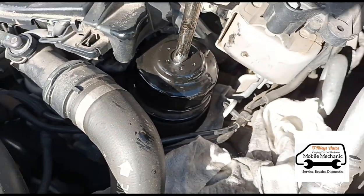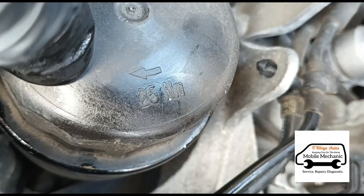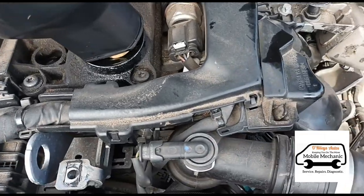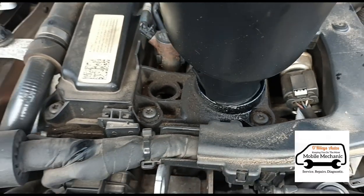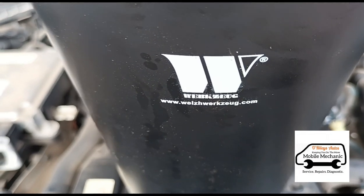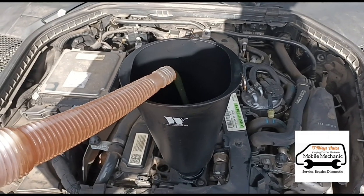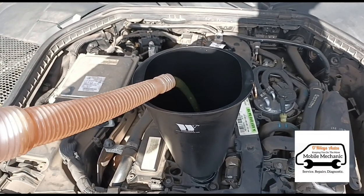Mercedes are helpful by putting the Newton meters on the cap — 25 Newton meters. I'm going to use this oil filter funnel that locks into the actual engine block. You turn it in — this is from Wells Werkzeug — and you just twist it and it locks into place. You can find that at wellswerkzeug.com. Make sure the funnel is nice and clean and we can fill our six litres of oil back in.